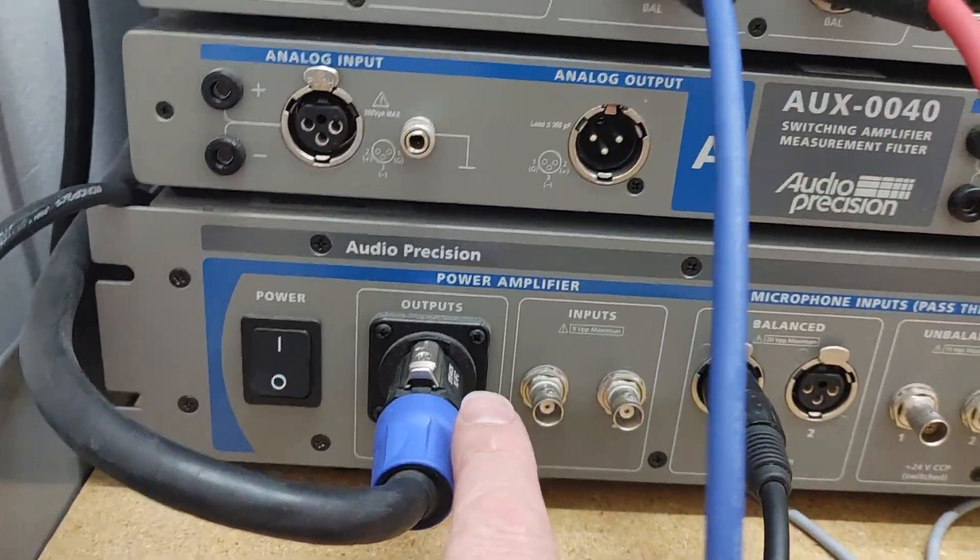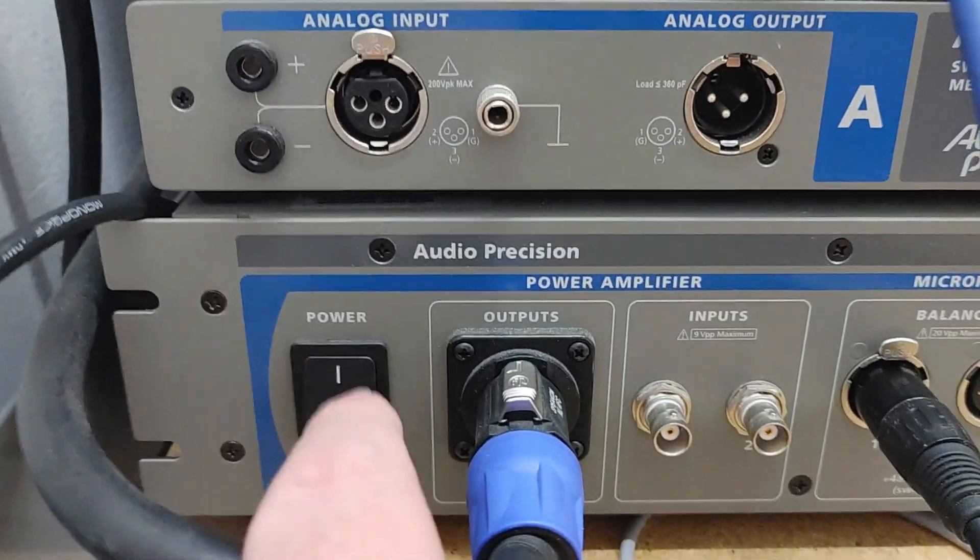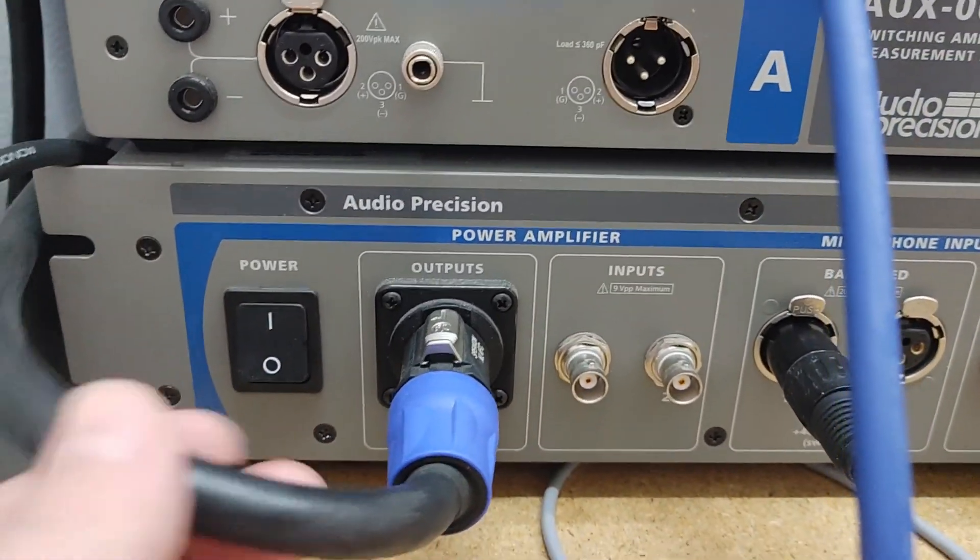This is what we're talking about today. It's from Audio Precision and it is the 1701 Transducer Test Interface. Going from left to right: it's got a power on/off switch and it's got outputs.